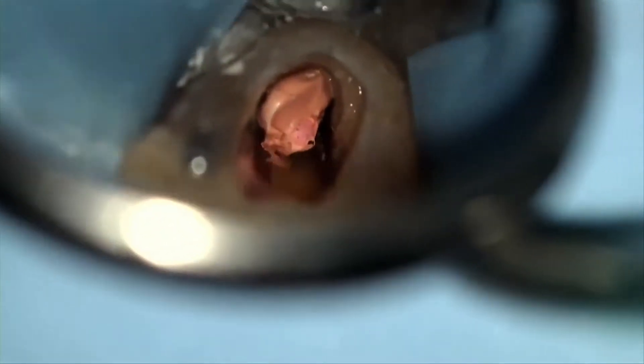But with Thermafil and other carrier-based systems, you have to use a handpiece to remove the carrier, but not so with gutta core. That is something I personally found to be a great advantage of gutta core.